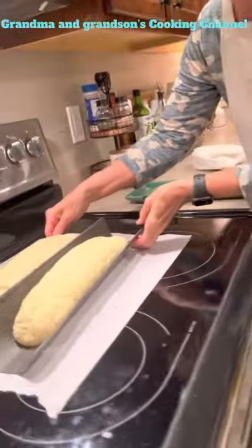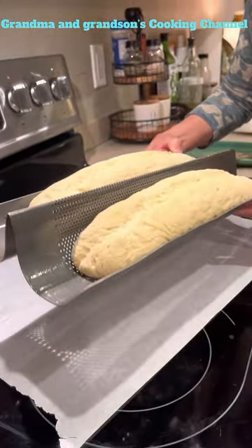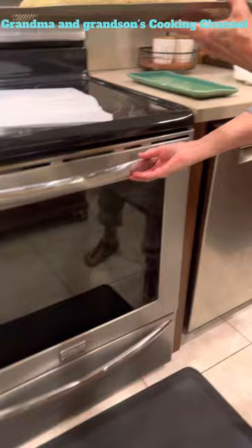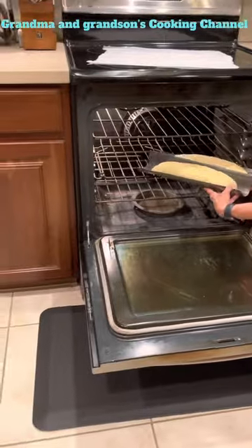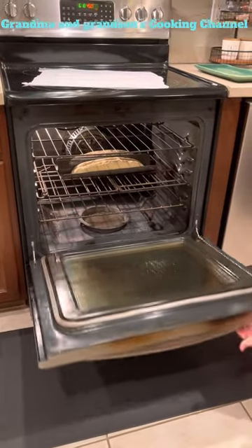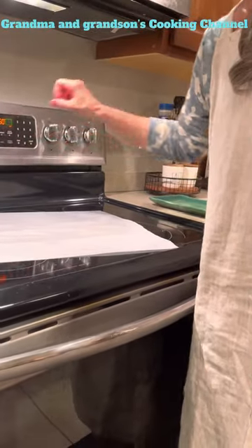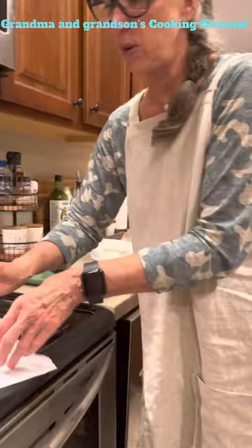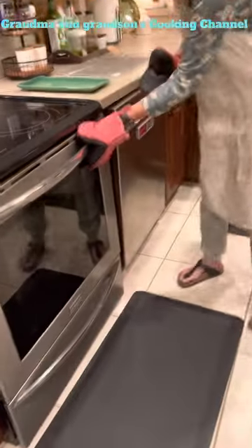We are back and it's only been 30 minutes. These have actually doubled in size — I hope they didn't over-rise too much. Into the hot oven they go — careful, Hunter, it's steamy. I'm going to set the timer for 15 minutes. We'll check back in 15 minutes. The timer's going off now so we'll get these out of the oven.